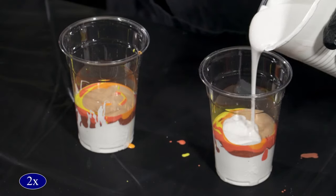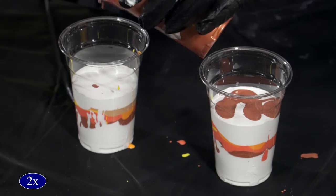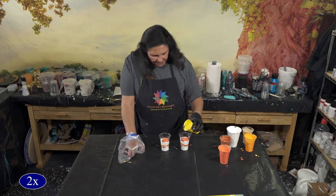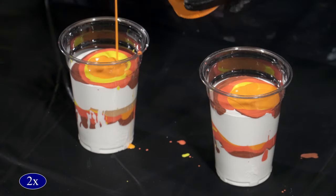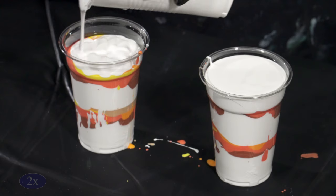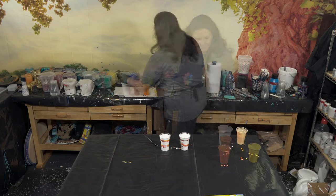Now we're going to put a thicker layer of the white on top. I can actually do something with my left hand — I'm amazed. We're going to do that again: a layer of copper, orange-yellow, a little bit of yellow in there, deep cadmium yellow, a little bit of gold, and another last layer of white on top. This is why it's called a sandwich pour — we're sandwiching all of those colors in between the layers of the white.